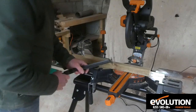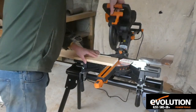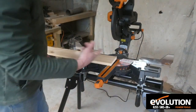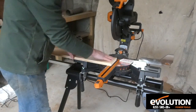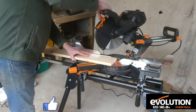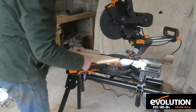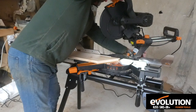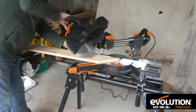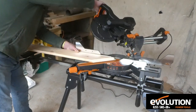I'll do a few cuts to show you the machine working. First, a square cut — this has the multi-material blade fitted, one of the two blades it comes with. Nice 90-degree cut. Loosen that off, bring it over to 45, do a 45 cut. Then if we want a compound mitre, we loosen the bevel, bring it over to 45 degrees, tighten it up — so we've got it at 45 degrees this way — and we can do a compound mitre cut.